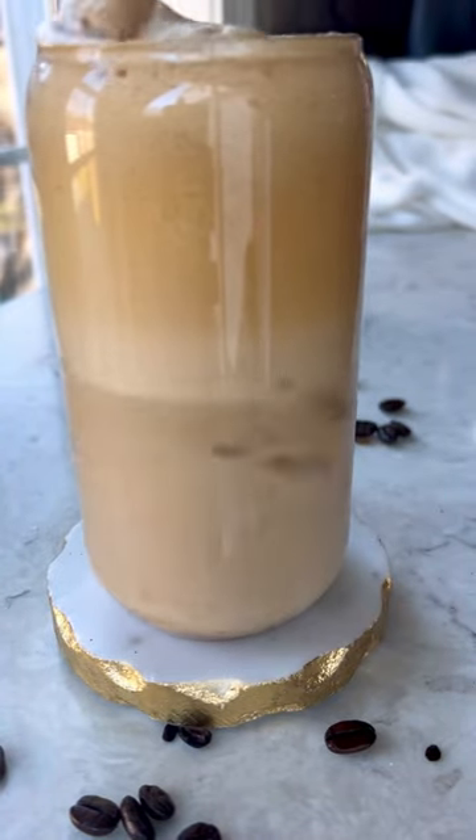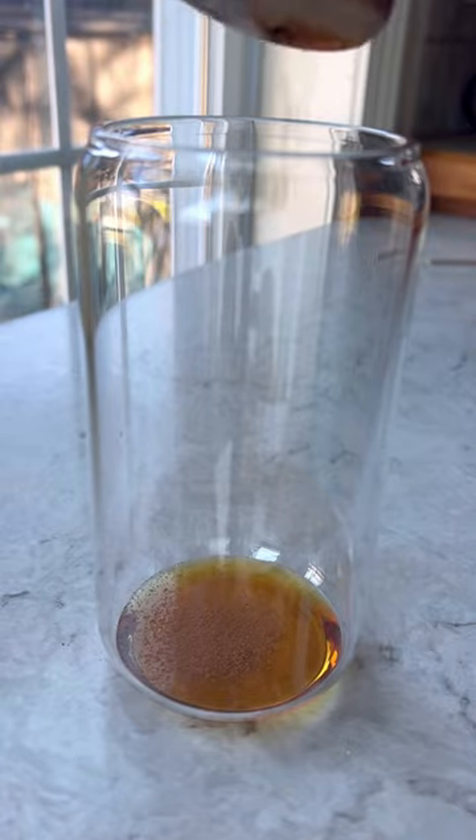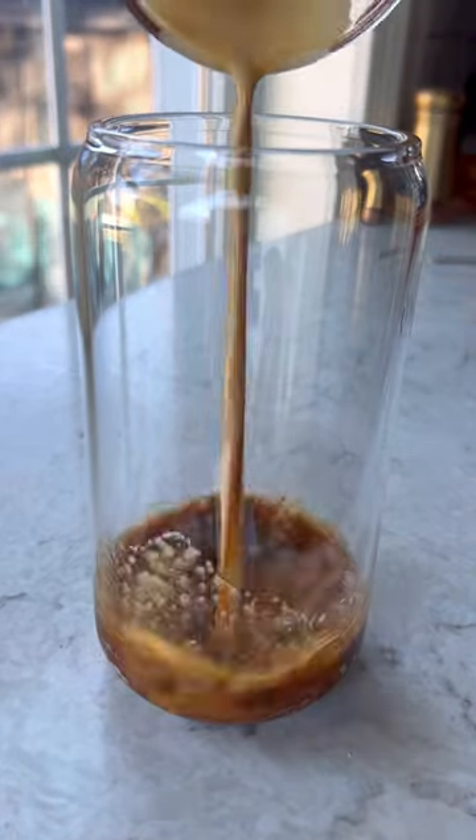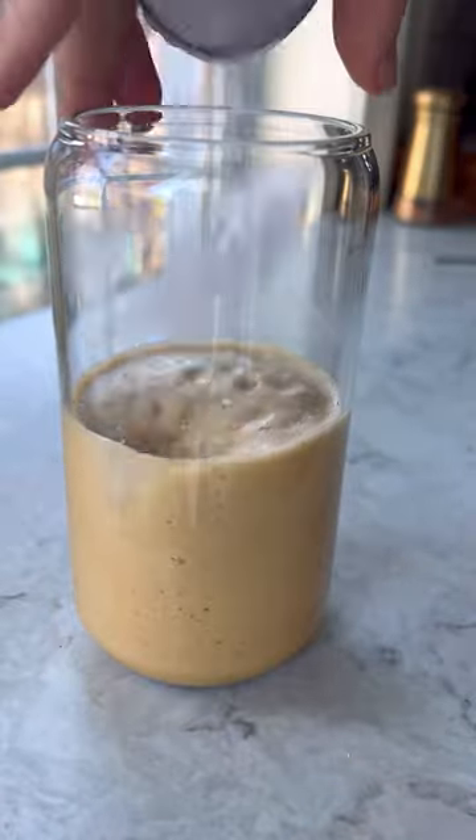Here's another recipe you can make from home — I know a lot of you aren't going to Starbucks or Dunkin'. This is another delicious recipe you can make in a glass. Add some maple syrup, then top it with a little bit of cinnamon and two shots of espresso. Use your milk frother to get it nice and foamy.